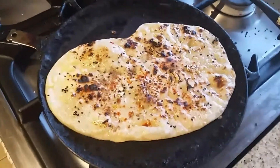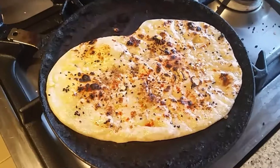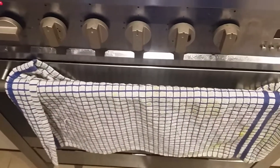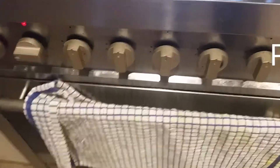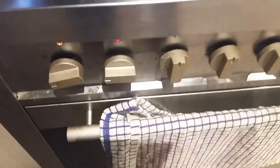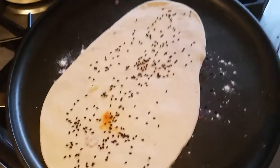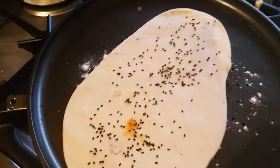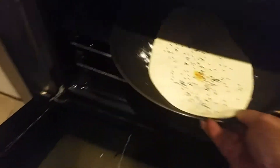That was one way of cooking. The other way is in the oven — I'm going to show you that too. If you are cooking in the oven, it should be very hot, so I put it at the maximum temperature. I made another naan and placed it on a plate to keep in the oven. My oven is very hot, so I'm putting this one inside. You have to cook it for five minutes.